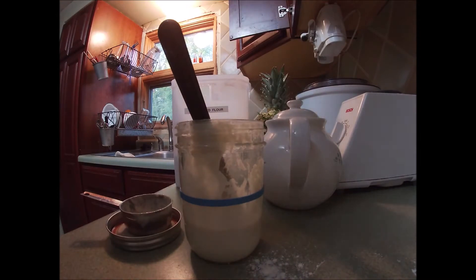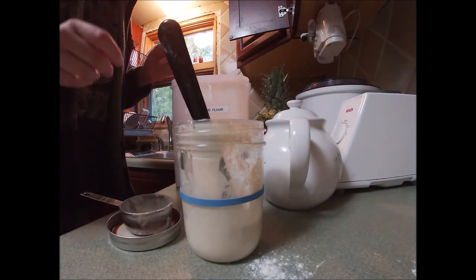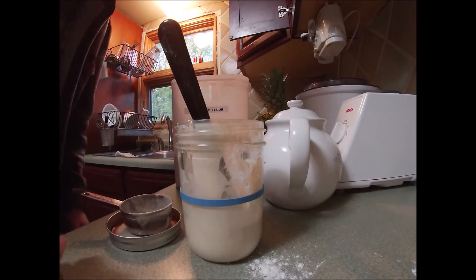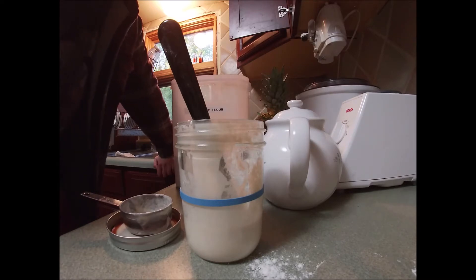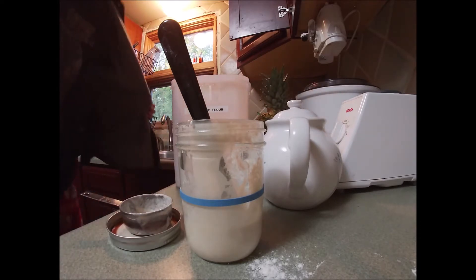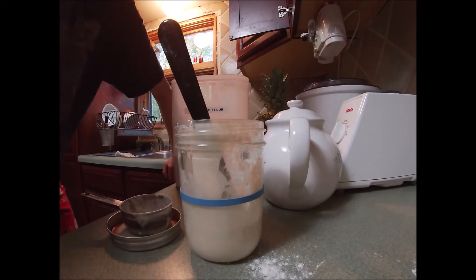Now that I've used my starter, I'm going to go ahead and feed it. If I hadn't used my starter and was just giving it a weekly feeding — keeping it in the refrigerator and not using it very often — I'd pull it out and only give it a little bit of flour, probably two tablespoons-ish, and enough water to even it out. I'd let it grow for a little bit and put it back in the fridge. But because I'm using it, I'm going to feed it a little bit more.